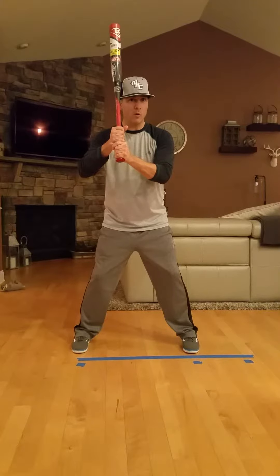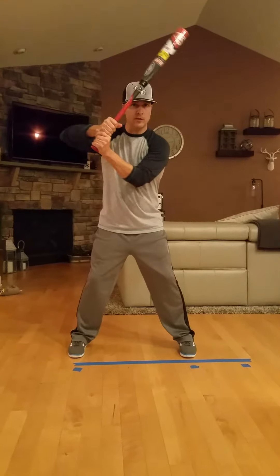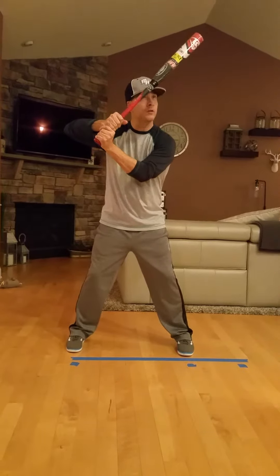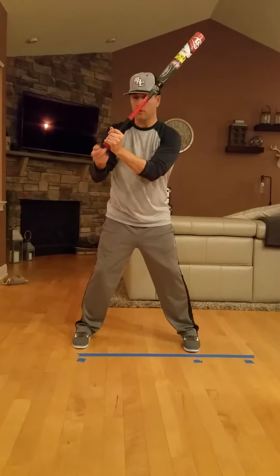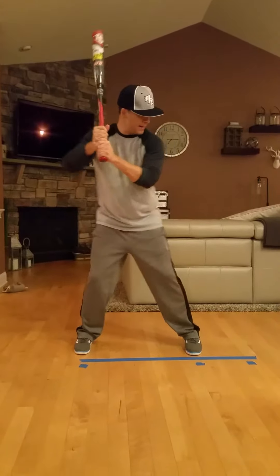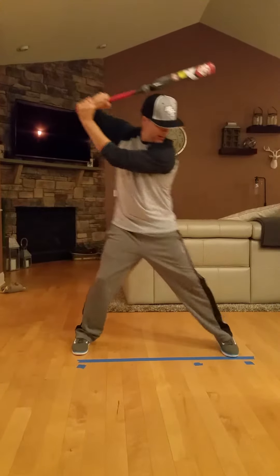When you stride forward, this is the most important thing I want you to work on. As you're striding forward, you're going to tilt the bat just a little bit towards the pitcher, so the barrel goes towards the pitcher and the handle is going to go towards the catcher. So as you're striding — hopefully you can see that.